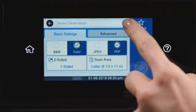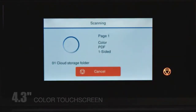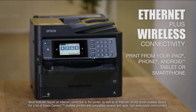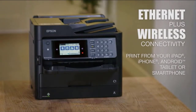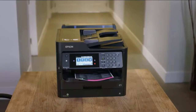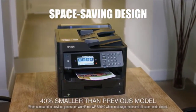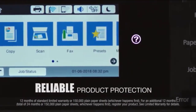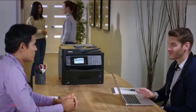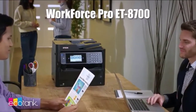Fast scanning increases your productivity even more. The EcoTank 8700's large 4.3-inch color touchscreen provides easy setup and navigation. It features Ethernet connectivity, plus the ultimate in wireless capabilities for easy printing from your smartphone or tablet, along with Wi-Fi Direct and NFC for network-free printing. The EcoTank 8700's compact design saves space, and it comes with a two-year limited warranty with registration.